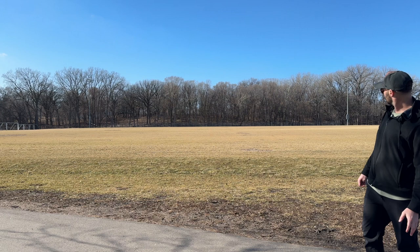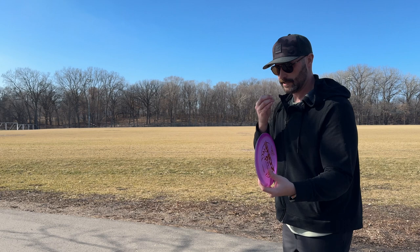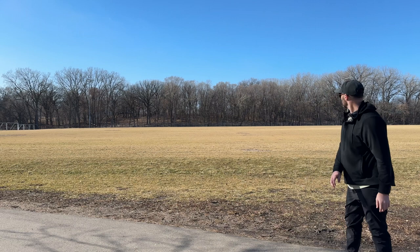It looks like it's straighter, but that's just because I've warmed up a little bit more. And then UV Crystal Flex Get Freaky. When I first started throwing Zones, it was all about the Get Freakys. I haven't been bagging them lately — I like the ESP — but in the cold it is nice to have something you can dig into a little bit more. Good solid flight.